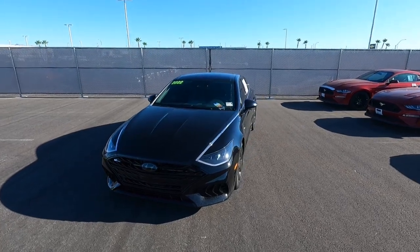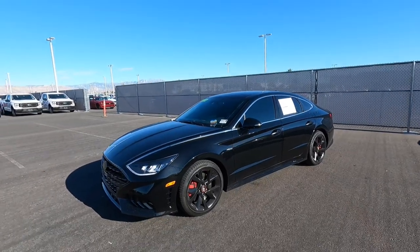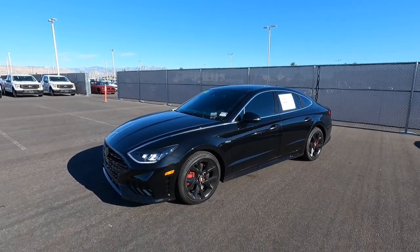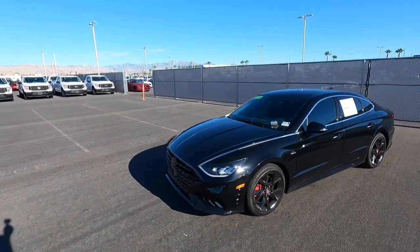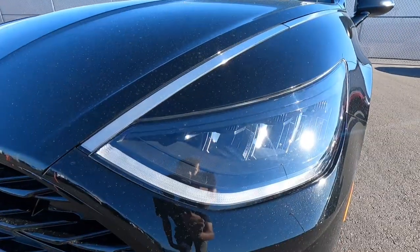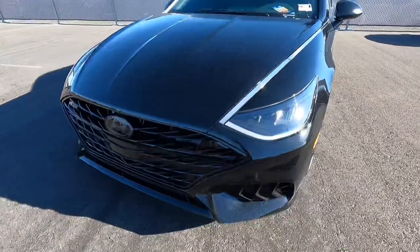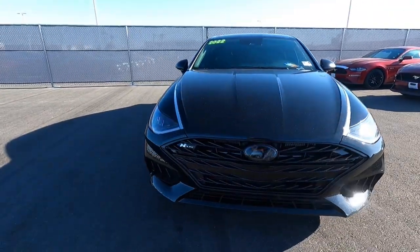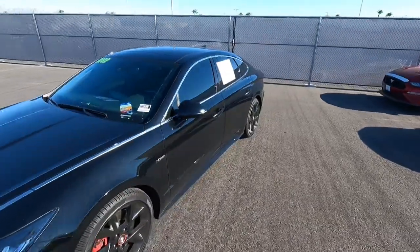It also has the Night Edition, so this one looks really good — black on black with black wheels. This is my first time filming a Hyundai, so let's start off here in the front. We have LED reflector headlights, an LED accent strip, no fog lights on this one, but the grille is really cool looking — nice and open for this N-Line version.